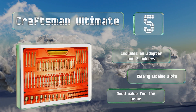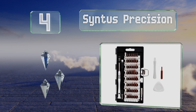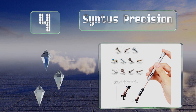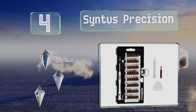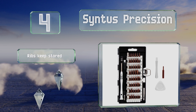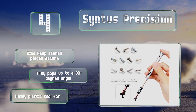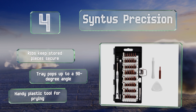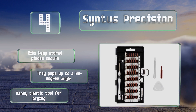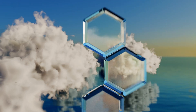At number four, if you work with technology, having the Cinters Precision in your bag will save you a lot of headaches. It's ideal for fixing cell phones, tablets, video game consoles, and other electronics, especially since its flexible shaft is helpful for getting into tight spaces. It features ribs that keep the stored pieces secure, a tray that pops up to a 90-degree angle, and a handy plastic tool for prying.